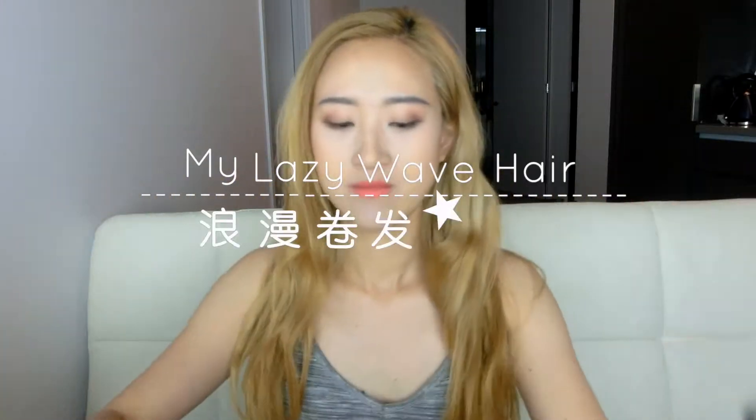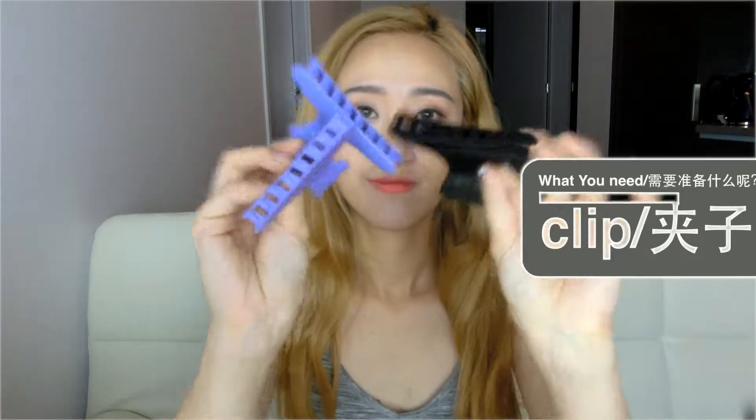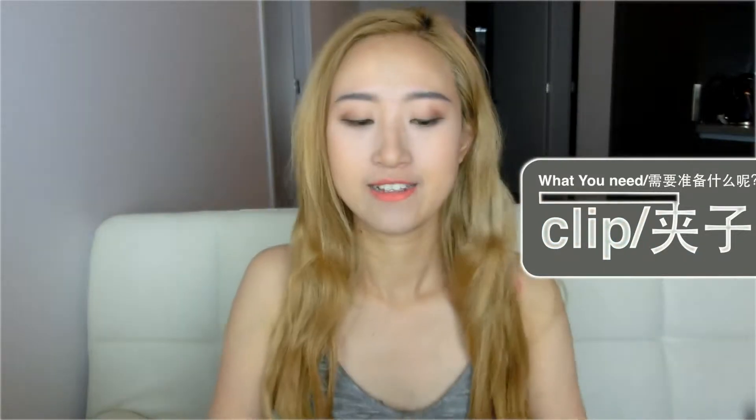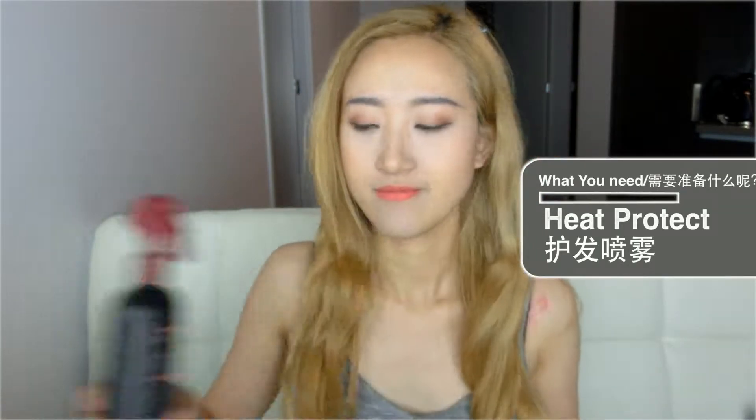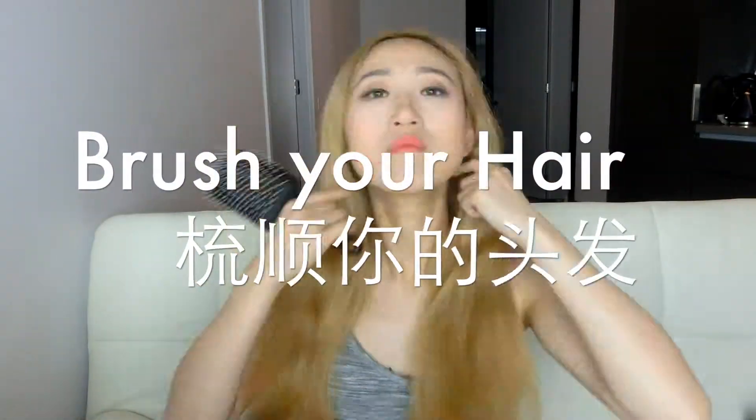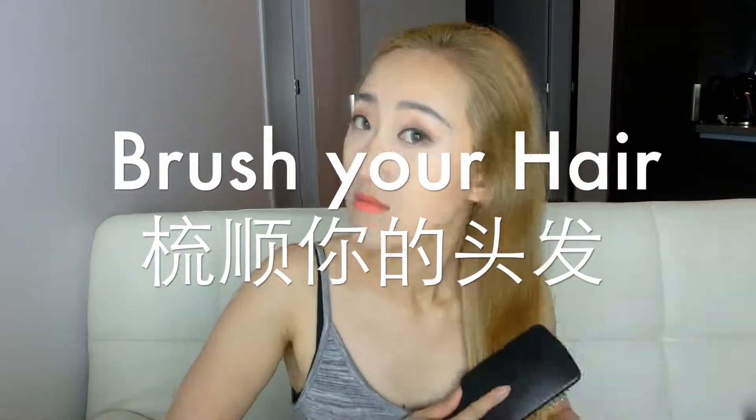Hello everyone, today's tutorial is how I curl my hair. First we need some clips, hairspray, heat protector spray, and most importantly a curling iron and hairbrush. Before we start to curl the hair, the first thing is to brush your hair.